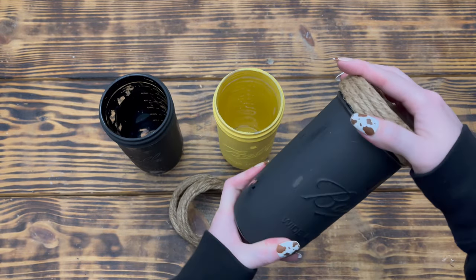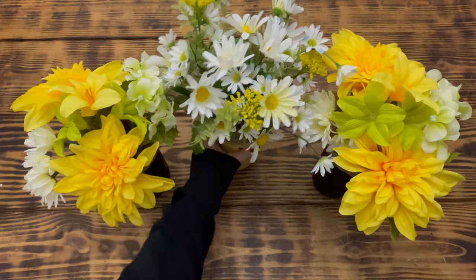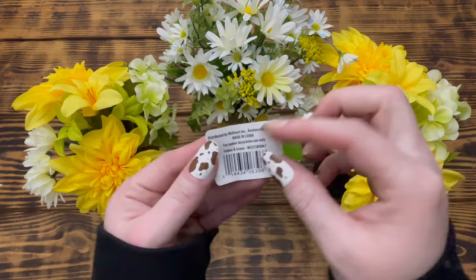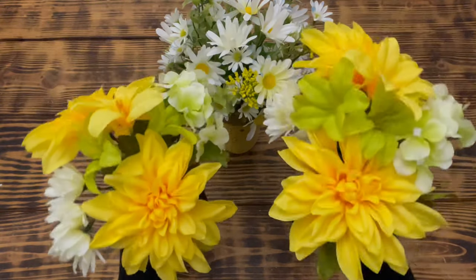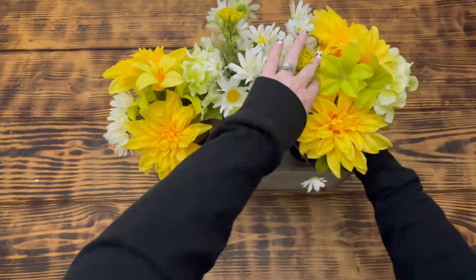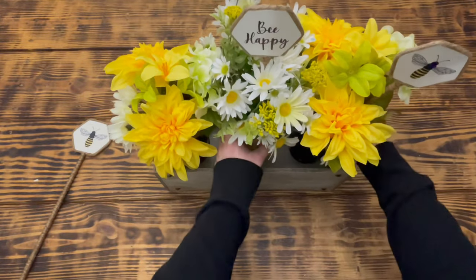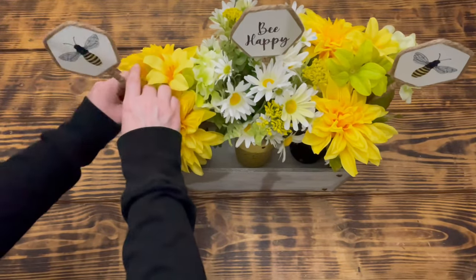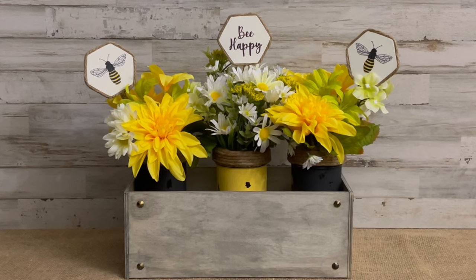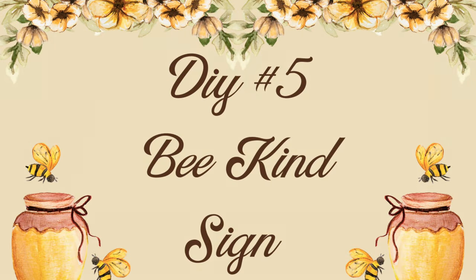Once I had the jute on the lids I replaced them on the jars. To decorate for spring I placed a daisy mix bouquet from Walmart into the yellow jar, and split a dahlia mix bouquet from Walmart between the two black jars. To finish the centerpiece I placed the three jars into the box with the yellow jar in the center, put the bee picks in the two black jars and the 'Be Happy' pick in the yellow jar. I am thrilled with how the centerpiece turned out!